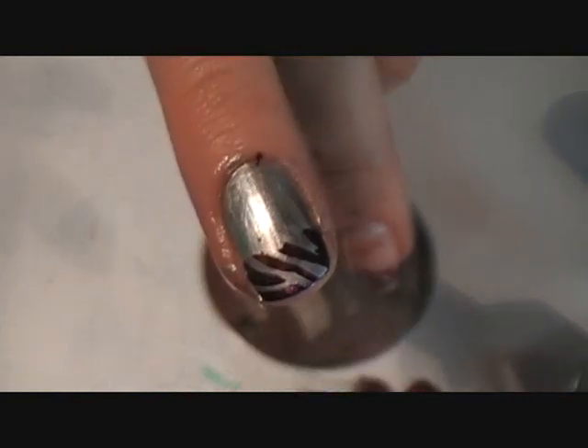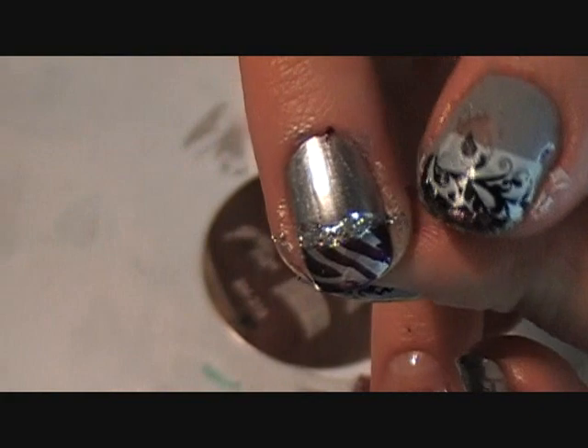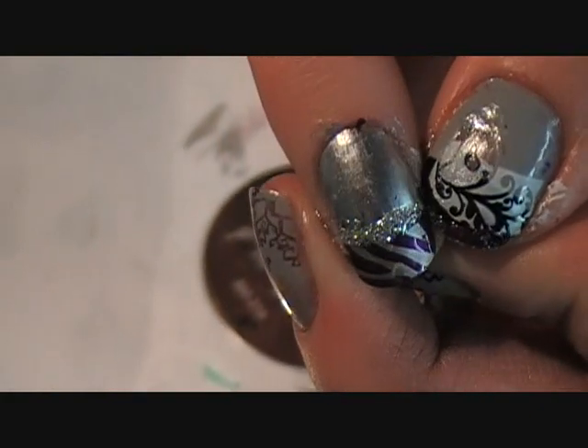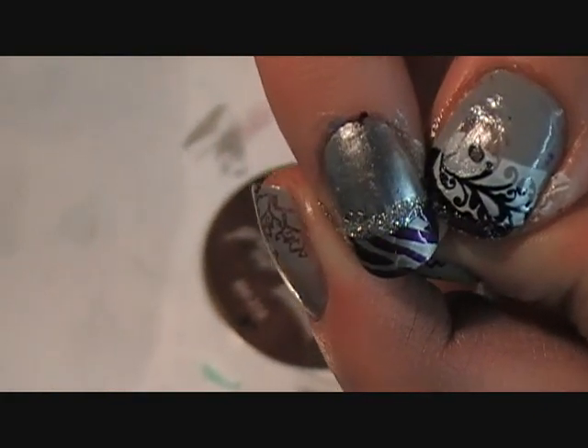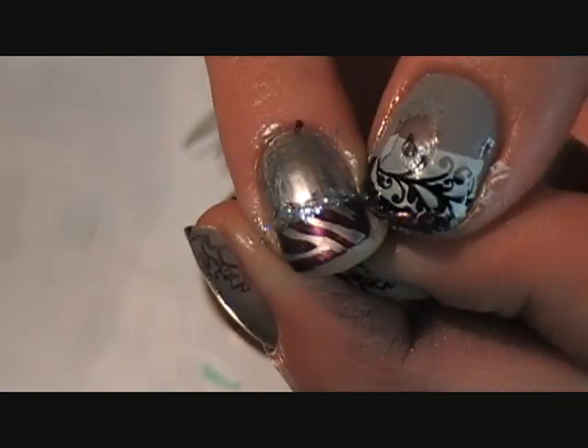So I guess my idea was to make it look like you had the same color coming up and then going over the French tip color. How does Andrea fix everything? She adds a silver sparkle line — so that could be kind of a neat idea.